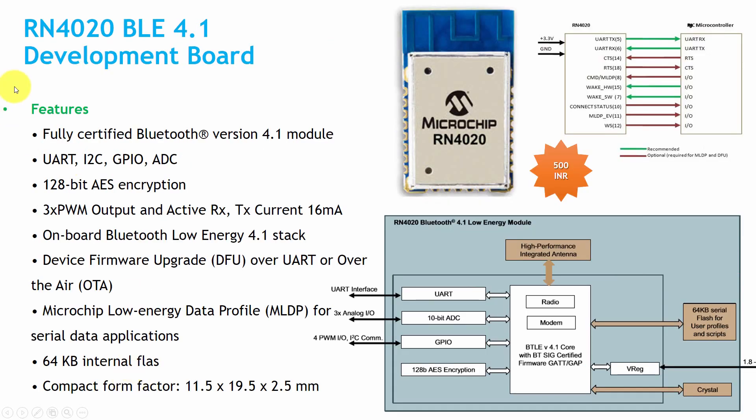The RN4020 BLE 4.1 development board is made by Microchip and costs around 500 rupees. It features UART, I2C, GPIO, ADC, 128-bit AES encryption support, and 3 PWM outputs. RX and TX current consumption is around 16 mA.